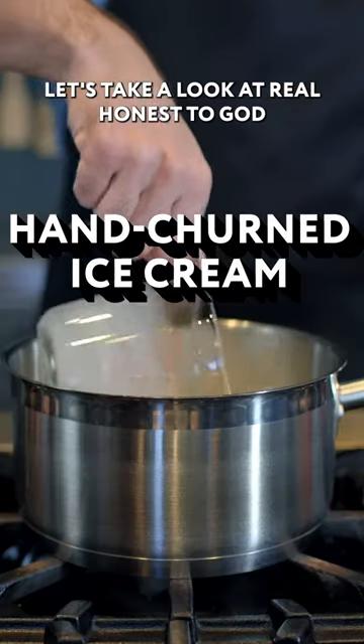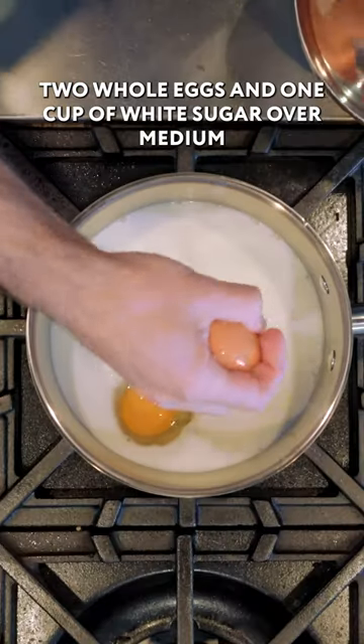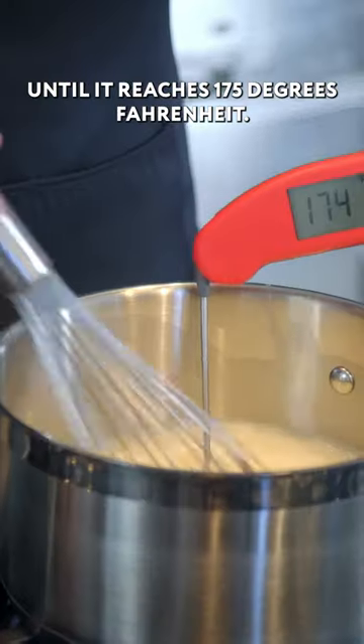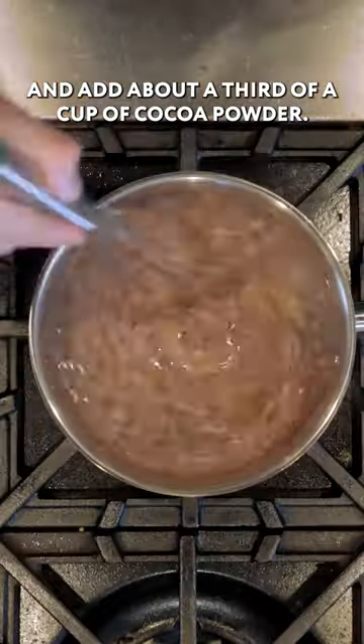Let's take a look at real honest-to-god hand-churned ice cream, combining two cups of whole milk, two whole eggs, and one cup of white sugar over medium-low heat, whisking constantly until it reaches 175 degrees Fahrenheit. Take it off the heat and add about a third of a cup of cocoa powder.